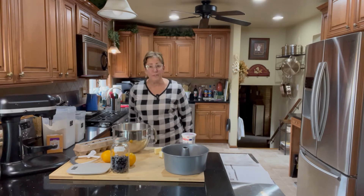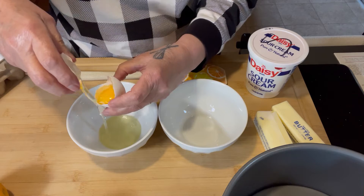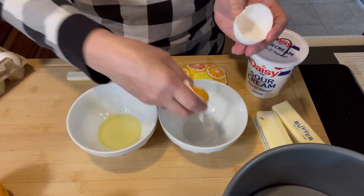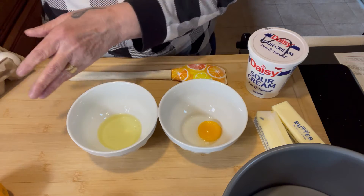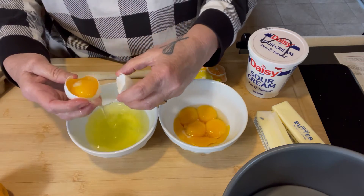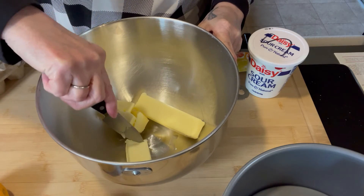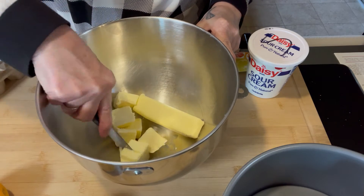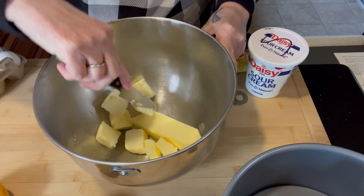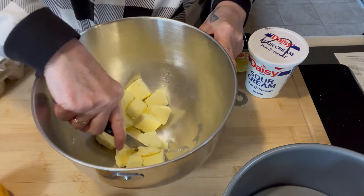Preheat your oven to 350 degrees. Separate six eggs — this is much easier to do if the eggs are cold. Reserve the whites in one bowl and the yolks in another. We're going to use both the whites and the yolks but at different times. First up, we need to cream the butter and the sugar, and I'm going to use my stand mixer. Because my butter is not fully soft yet, I'm going to cut it into little bits to speed things up.